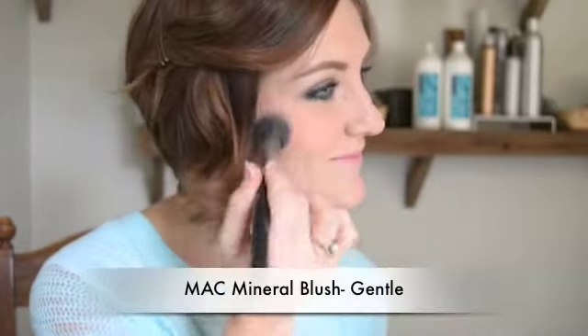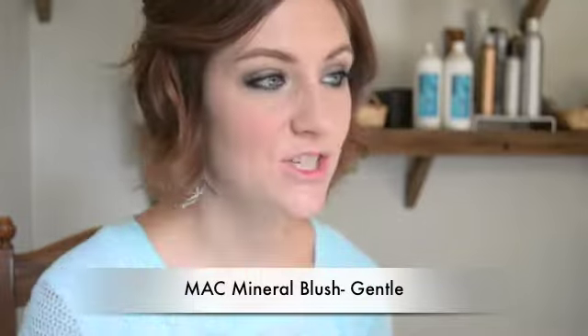This foundation does have more illuminating factors in it and my skin naturally has a bit of a glow, so I don't really want to add too much highlighter on the cheekbones or above my eyebrows. I'm just going to go over it with a nice mineral blush to give me a little bit of cheek color.